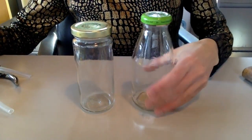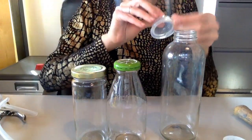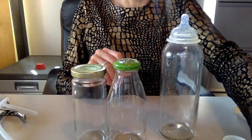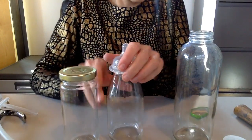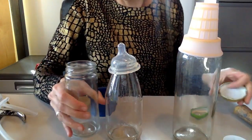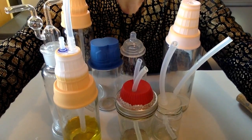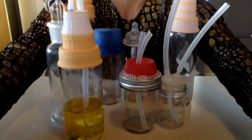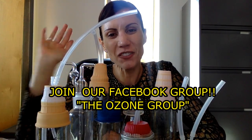I have all these other bottles that you could use, so really anything works. This one is for kombucha — see, it fits in there. Look at those options. Easy peasy. That's all for today. Go to your kitchen and look at what you have, get creative, and show me what you make. Thank you, take care, love you all. Bye!